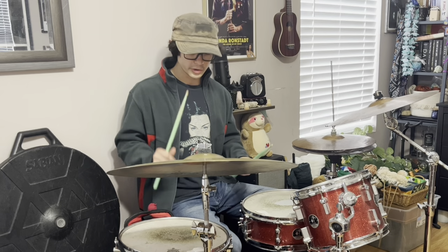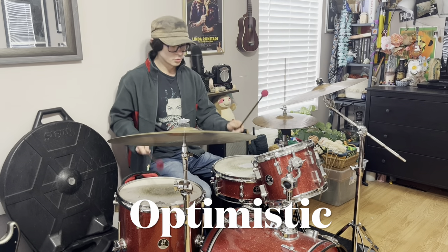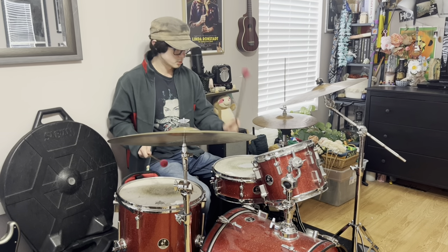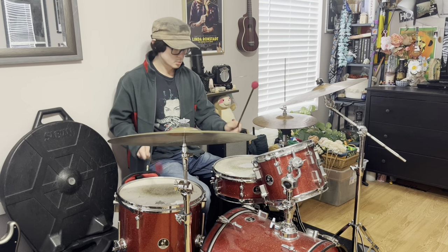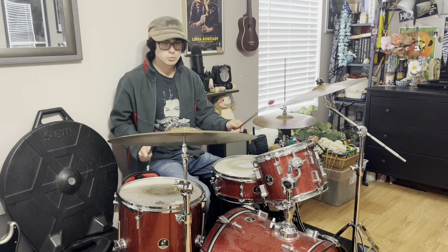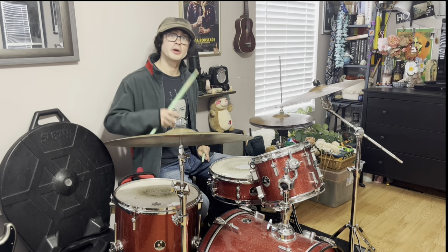On the album Kid A, we hear more electronic sounds being incorporated into Radiohead's music, and Phil Selway knows how to create the perfect drum part around these things. On the song 'Optimistic,' you can hear him playing a tribal groove on the toms with mallets. And then, of course, you have tracks like 'Morning Bell,' which features really cool drumming in 5/4 time.